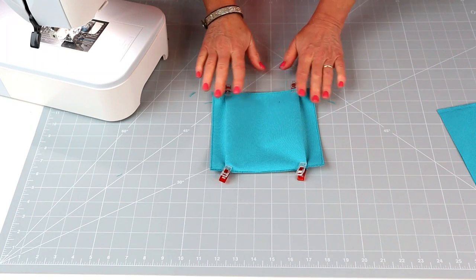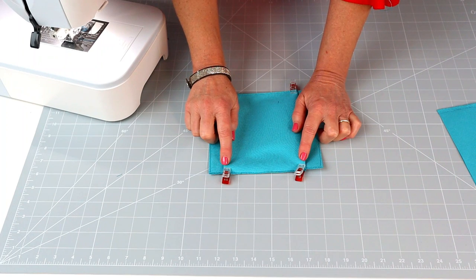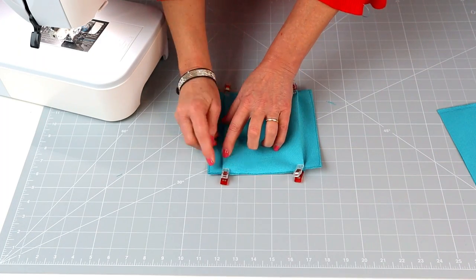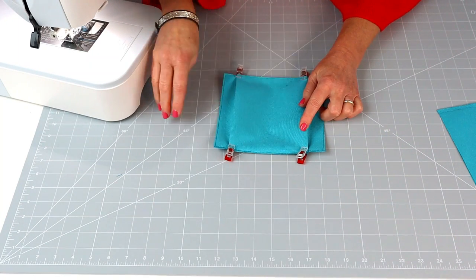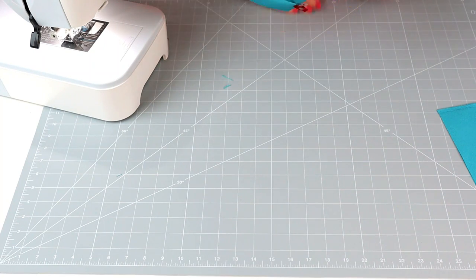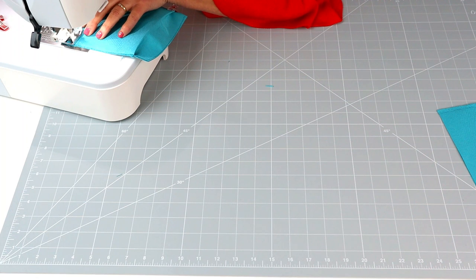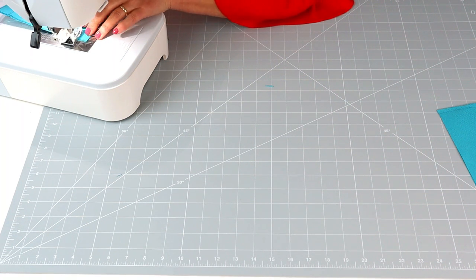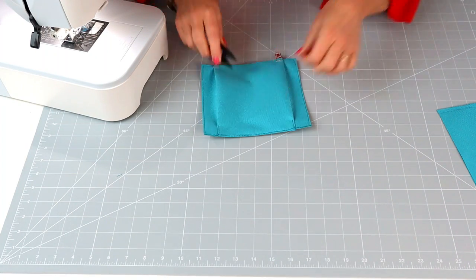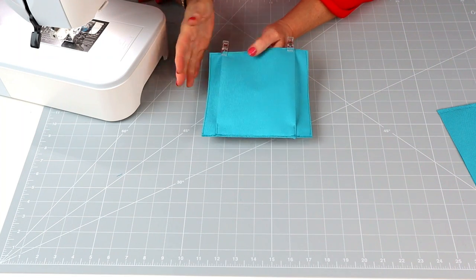The folded edge is your top edge and we're not stitching anything up there. We're just going to baste across the bottom within the seam allowance to hold those folds in place. You can also stitch up an inch along the folded edge or stitch a box at the bottom — that's totally optional. Just baste across the bottom; that's the raw edge, then stitch an inch up. You could stitch a box, or you don't need to stitch at all.